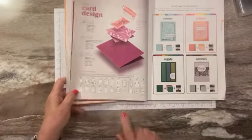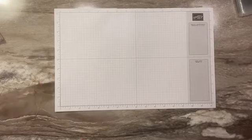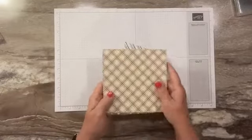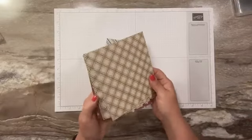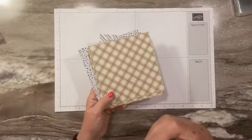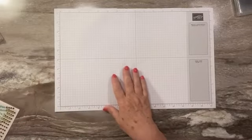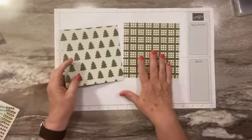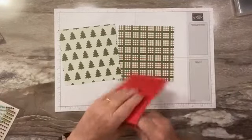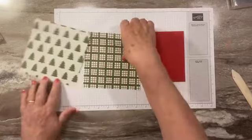Let's get started. We are going to use the Iconic Celebrations designer paper. It has occasions for fall, Halloween, fall/Thanksgiving, birthday, New Year's, Christmas, and Valentine's Day — so all the holidays are covered. Today we're going to do a Christmas one. I picked this plaid and the Christmas trees, and I thought we'd go with a real red base. You could use either real red or cherry cobbler, but I'm going with real red because I already had one cut.